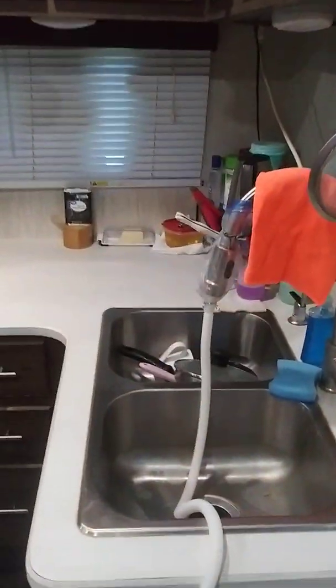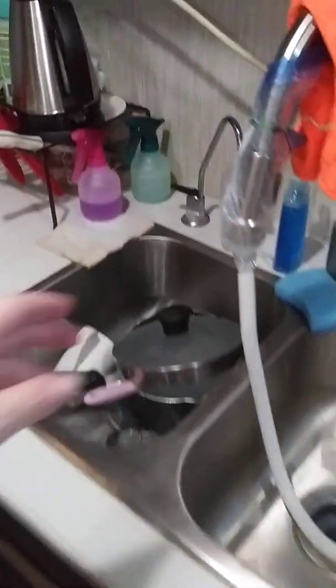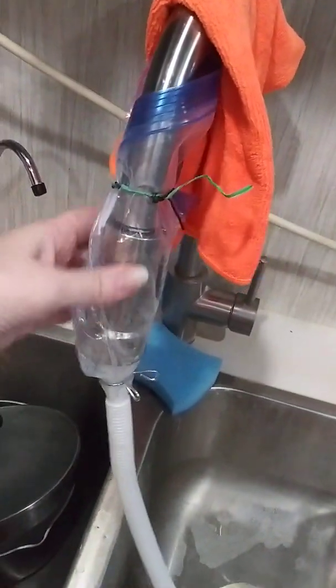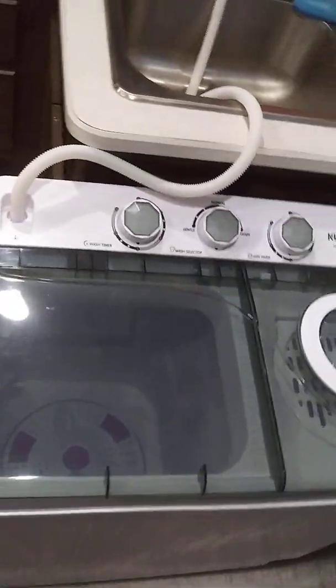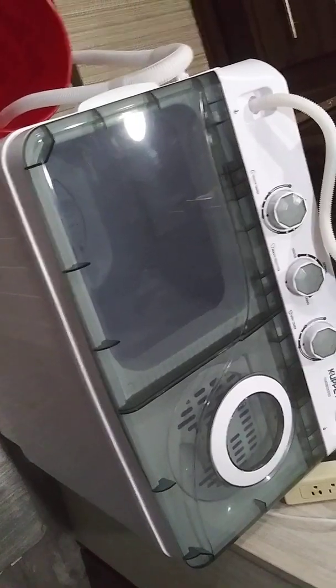I have it hooked up to my sink because the attachment was not big enough, so I just got creative and it works perfectly fine. It comes into my sink. I used to have my garbage can right here but it works good.